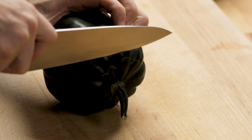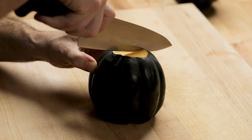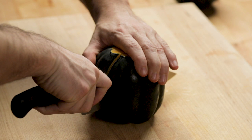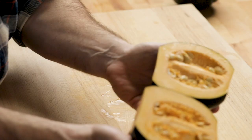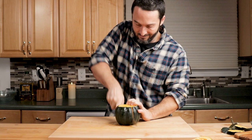I probably have three maybe four pounds of acorn squash here. Now that the end is cut off, you can lay it flat and you're not in danger of it rocking when you're cutting it. No matter which way you cut them, you want to start them like this. Make sure you have a sharp knife because if you don't, you're not going to be able to cut through.